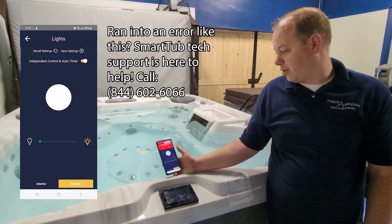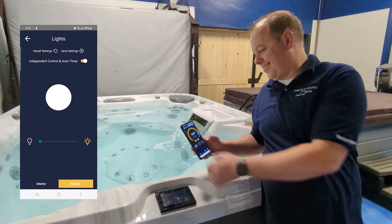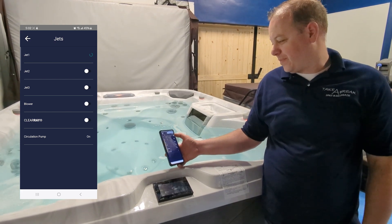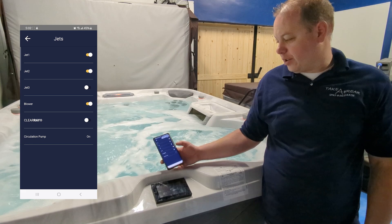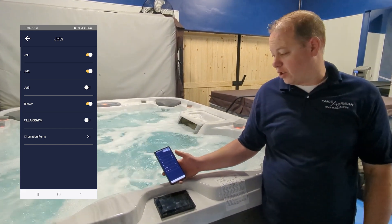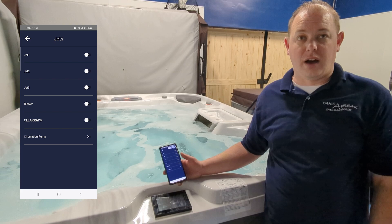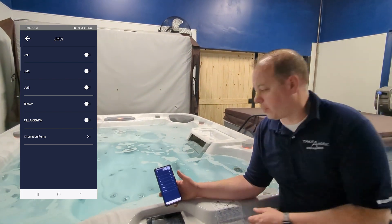I can turn on my jets — this tub has three sets of jets. It also allows me to turn on my blower. It will also tell you if your circulation pump is on. Where I have this one set to run 24 hours a day, it shows the circulation pump on. It also won't let me activate the clear ray because I've got it running 24 hours a day with the circ pump — your clear ray is activated with the circ pump running.